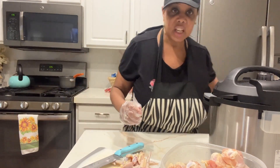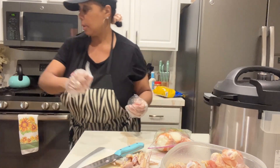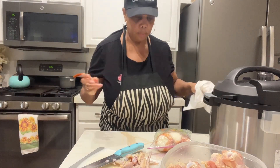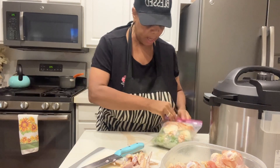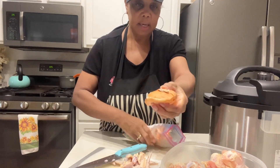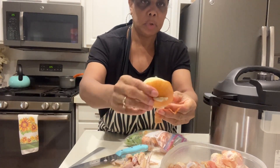In other videos I've shown you guys how — let me clean my hands — in the past I've shown you how if you get an onion, I slice the end off that onion so I can always be ready to make some stock.